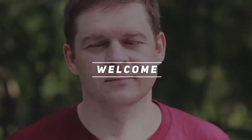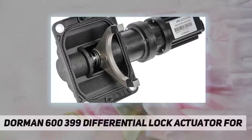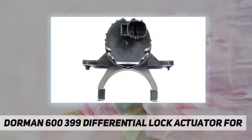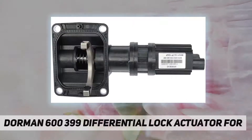Hey, welcome back to my channel. Dorman 600-399 differential lock actuator. This differential lock actuator directly replaces the original equipment part on specific vehicle applications.